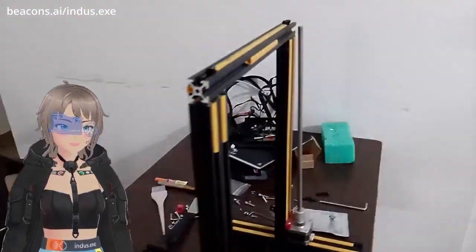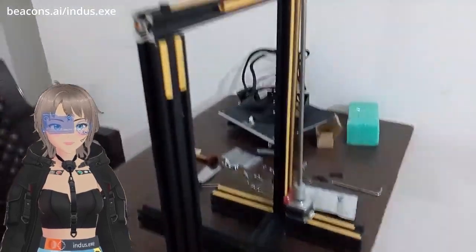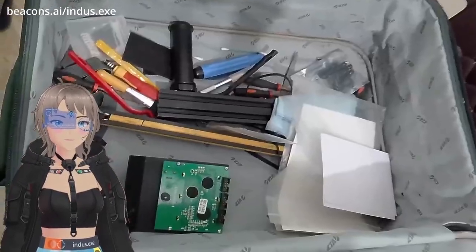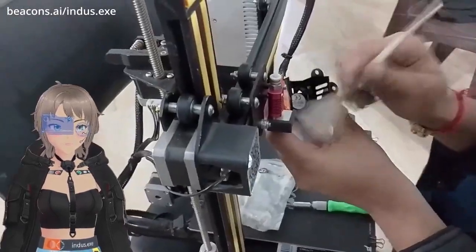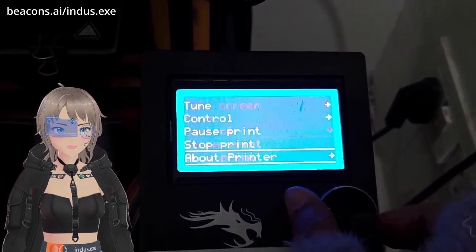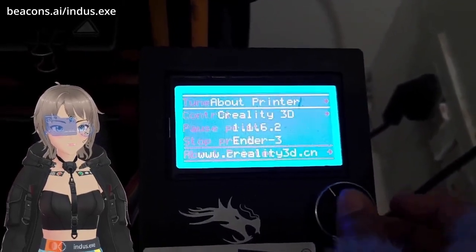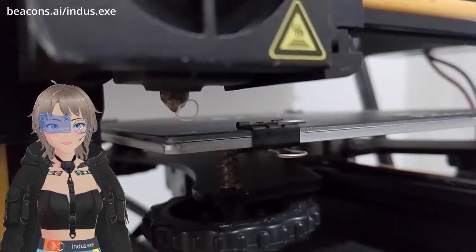Who even reads instructions? We can do it as it is. The frame is ready and now it's time to install the electronics. This one is the display unit, there is also a power unit and another unit. We installed it all and now the display is working.